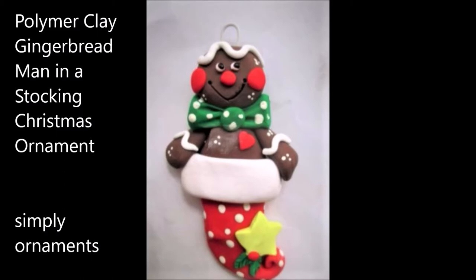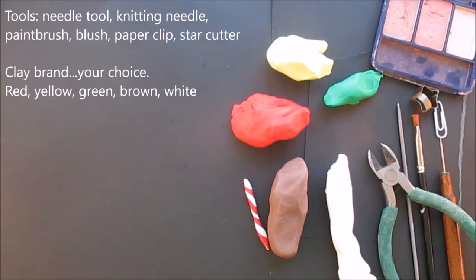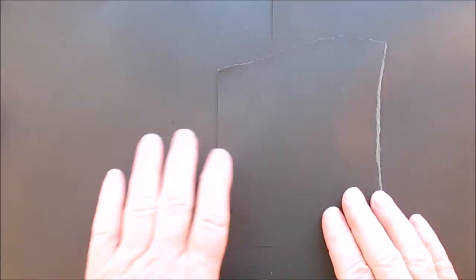Hi everybody, we're going to make a polymer clay gingerbread man in a stocking. Here's what you'll need and we will get started.